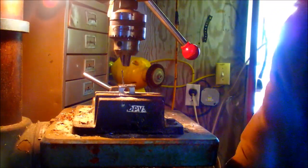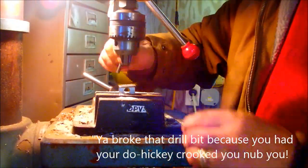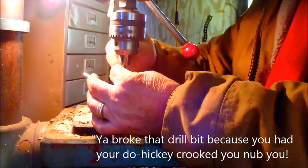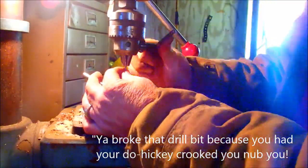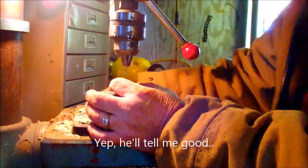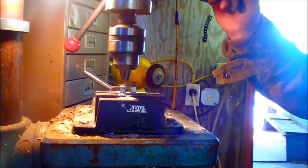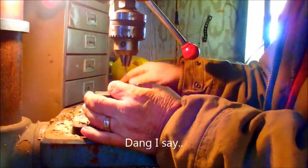Broke that one too. I might be able to get that one up in the shaft — I'll still use it though, there's still quite a little bit left on there. All right, we've got one more to go.